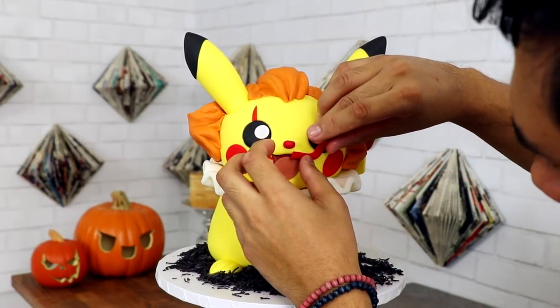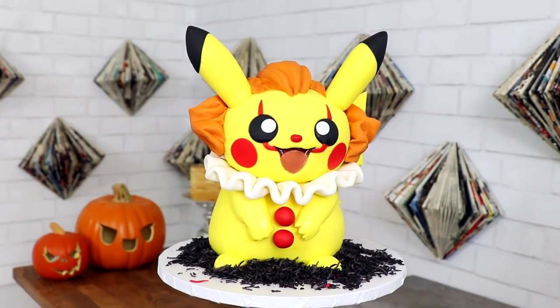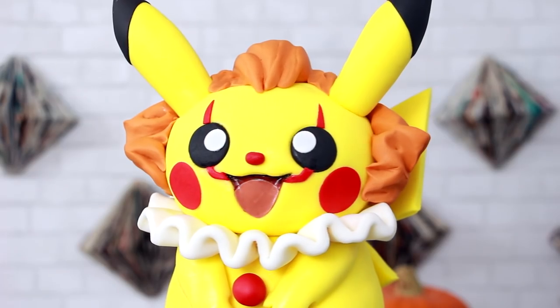My favorite thing about this cake was adding all of the Pennywise makeup elements and I'm really proud of this. I love this cake — even though it is mostly fondant, I don't care. I served it at my birthday party.